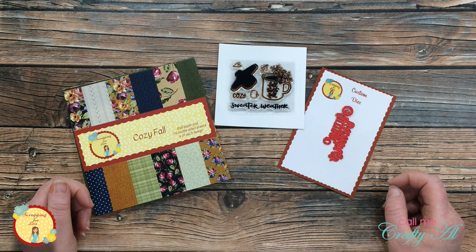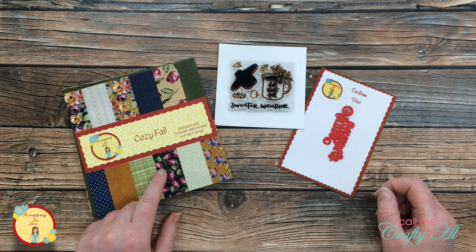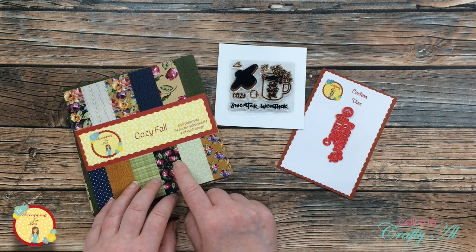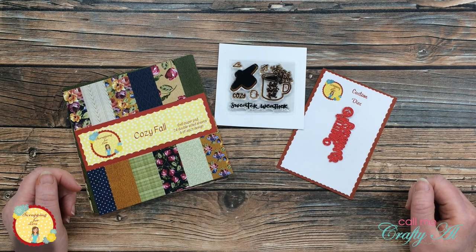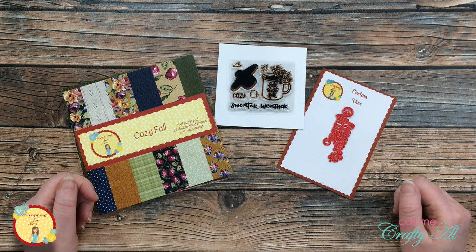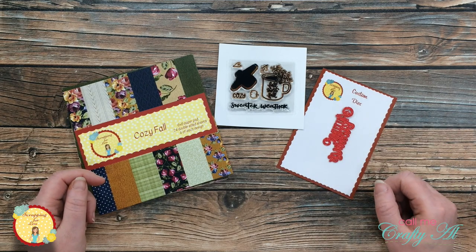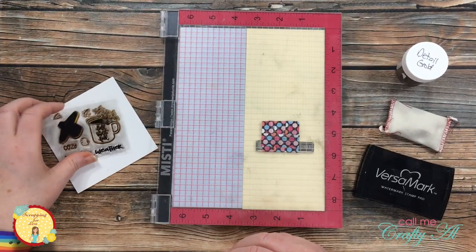For today's project I'm going to show you how to make a quick and easy fall card using Scrapping for Less's Cozy Fall paper pad, their Autumn Blessings die, and that stamp set we just talked about. From the fall paper pad there are two patterns that actually look like a knit sweater, so I thought that would be really neat with the sweater in the stamp set. Once I start on the process I will go to a voiceover — if I leave you with any questions make sure to leave those in the comment section below.